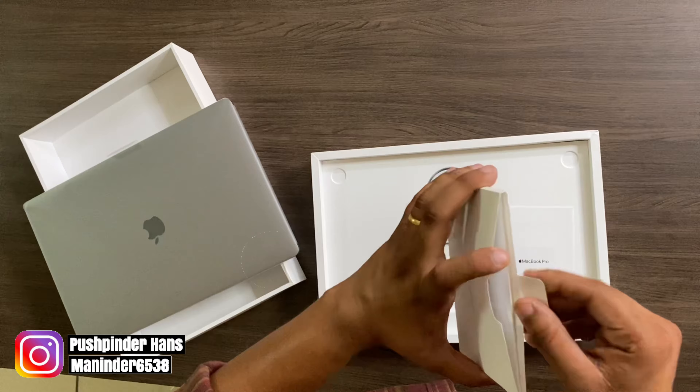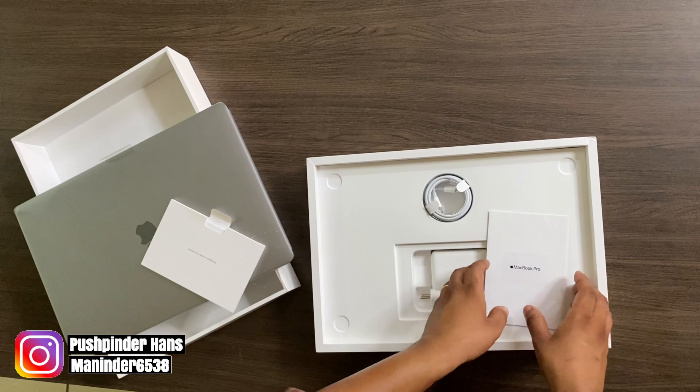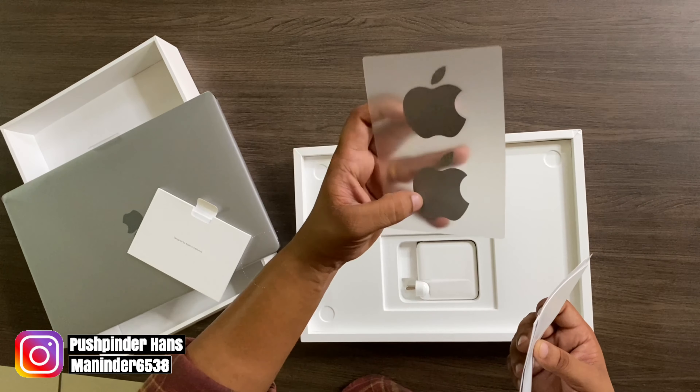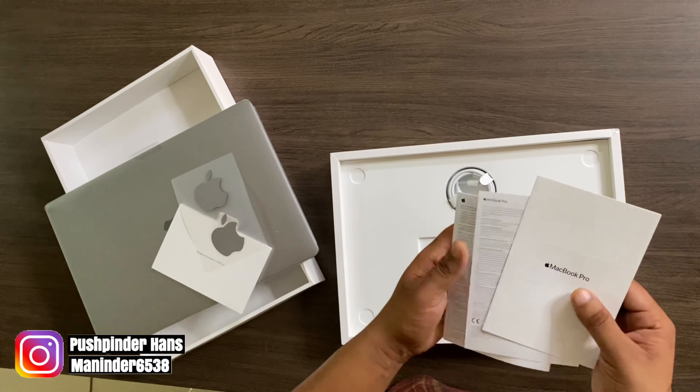Anyway, I can see there are 2 Apple stickers included. We have the white ones. Let's do a comparison of what's different here.